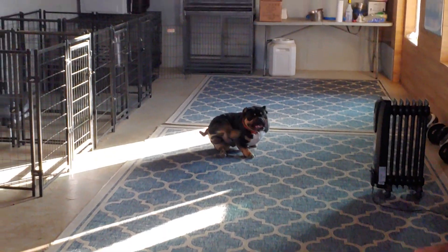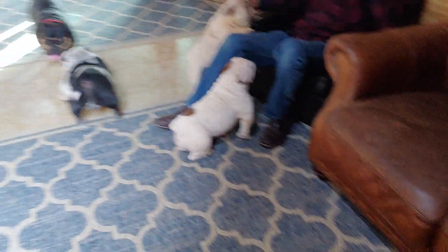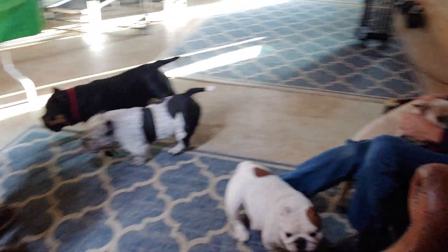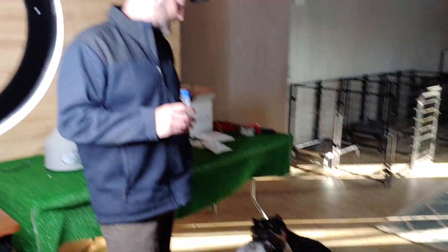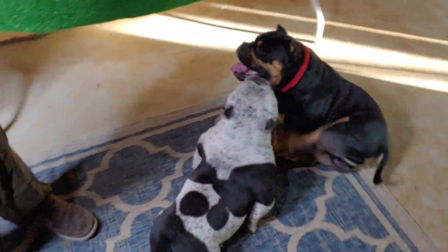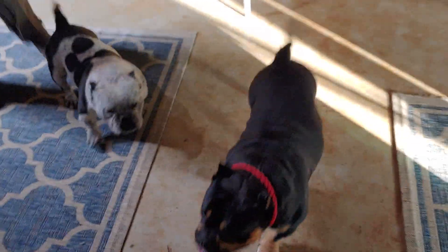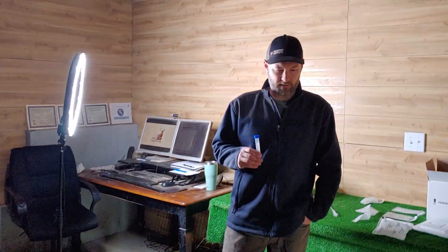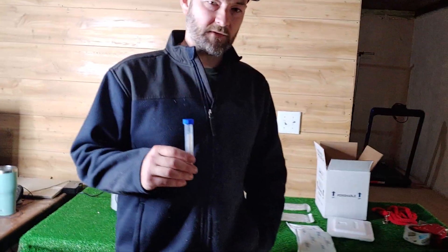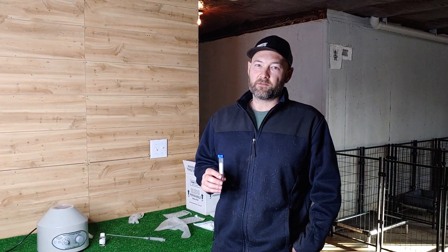I'm telling you guys, it works. Anytime you use one of our studs, you're always invited to come do two in-person breedings with me and we'll do this process together. Or we can next day ship it to you, and it really does work. We'll be shipping Champ to California next week and shipping Legend today. Even on fresh AI breedings, we spin the semen and add the extender because it will help the semen live a lot longer.